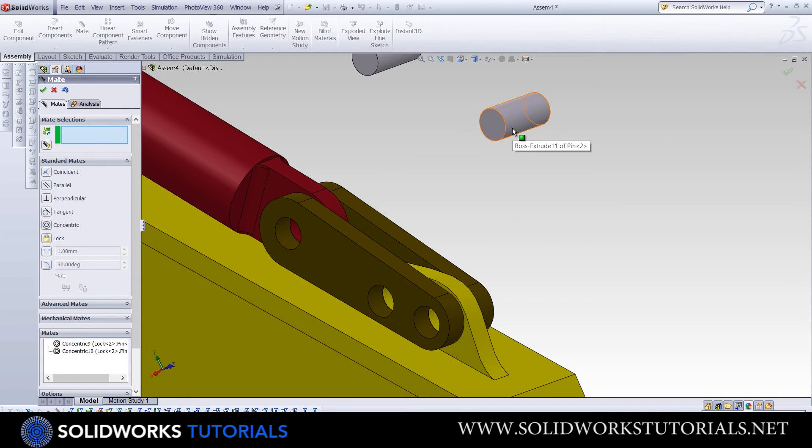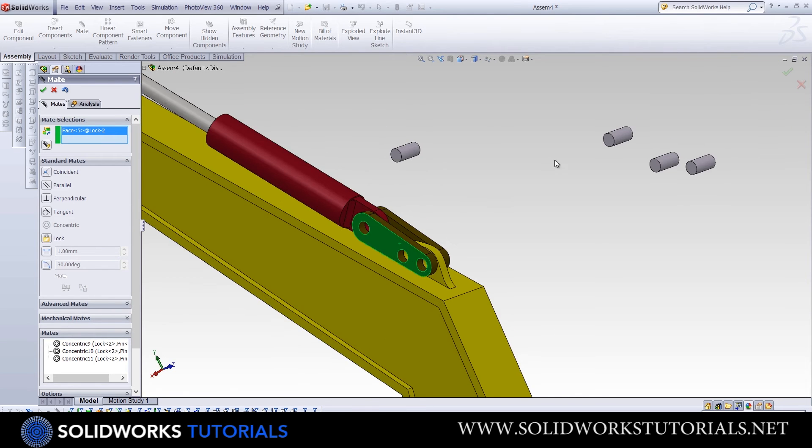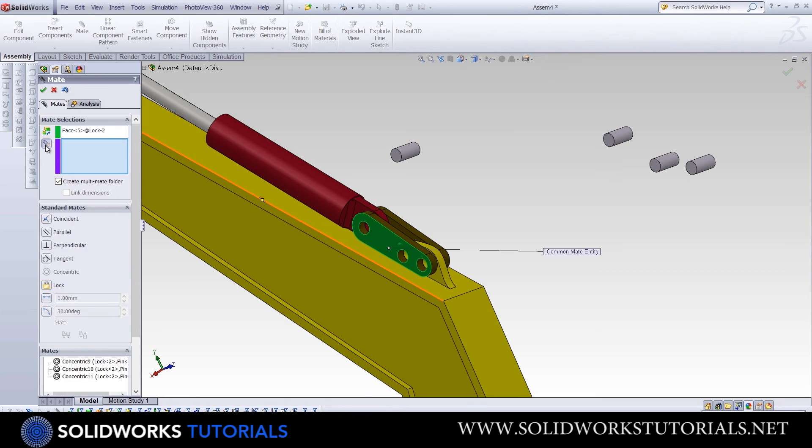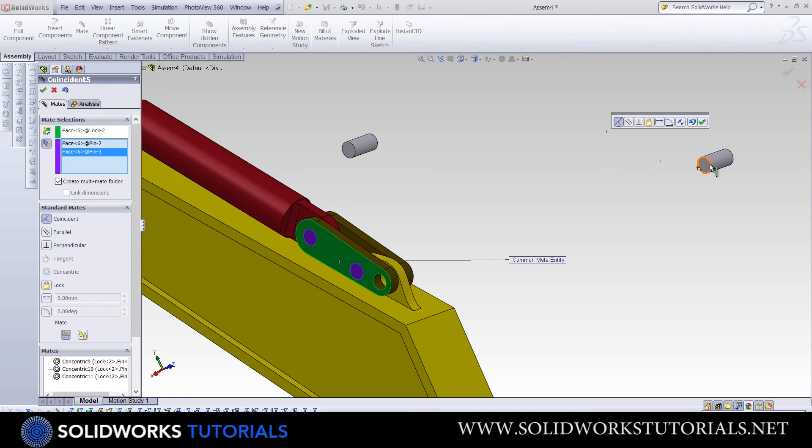First, we have to make them concentric with the right holes on the lock. Since all three pins share a surface in common, we can use a trick to save time: click on Multiple Mate Mode. It allows you to choose one common reference and many different references. The green surface will be the one in common, and we select the end surfaces of all pins without clicking OK each time. Once I've chosen all of them, I click OK and all are placed at once.